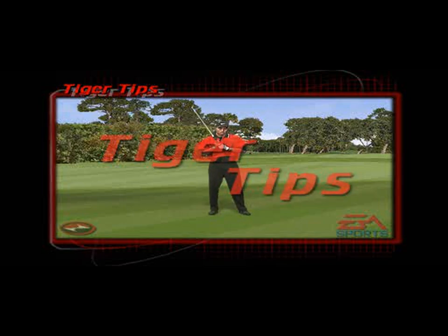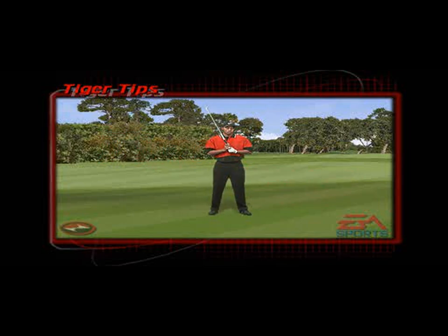When you have a strong wind coming out of the left, I like to widen my stance a little bit, which lowers my center of gravity. And from there I aim a little bit further left to use the wind.